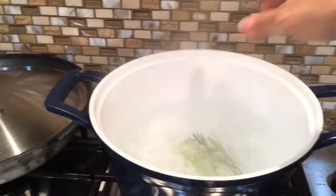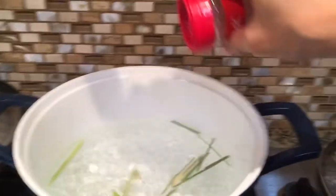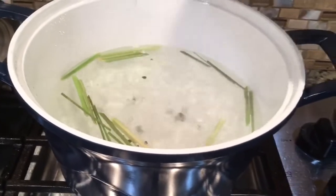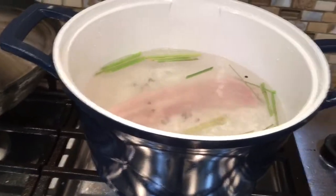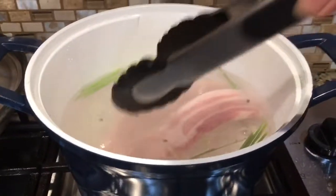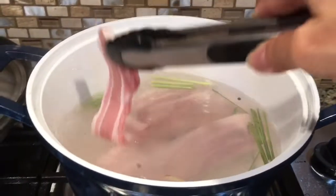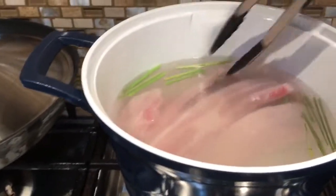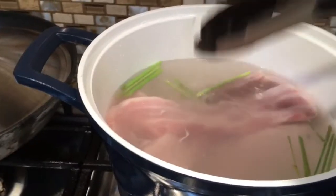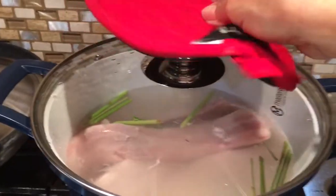In boiling water, put the stalks of lemongrass, peppercorn, and sea salt. At the same time, put the pork belly in to boil with the lemongrass. I really like the aromatic smell of lemongrass on my meat, so I'm going to boil them together. I let it boil for about 40 minutes, or until the meat is tender.